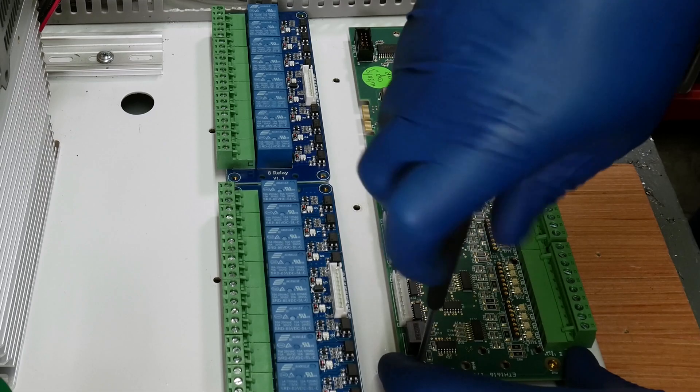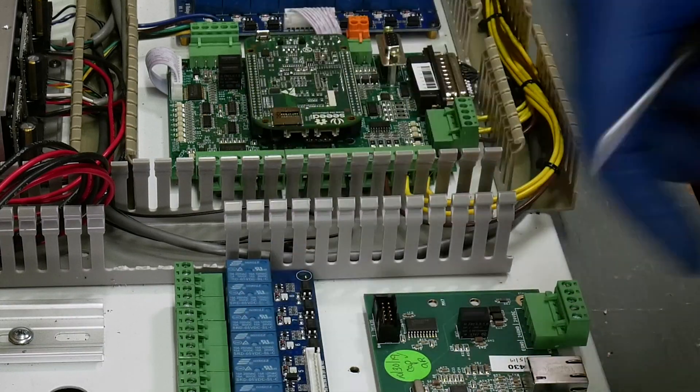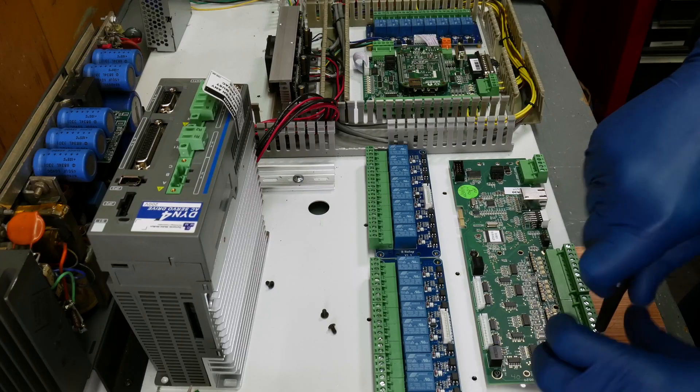Around this time, Centroid announced their Ether 16-16 expansion board for Acorn, so I picked up one of those. I didn't have any immediate plans for the board — I have a vague idea of wanting to build an automatic tool changer in the future. Mostly, I just wanted to get it to make sure I reserved enough space in the electrical cabinet for future expansion. This was another $299.